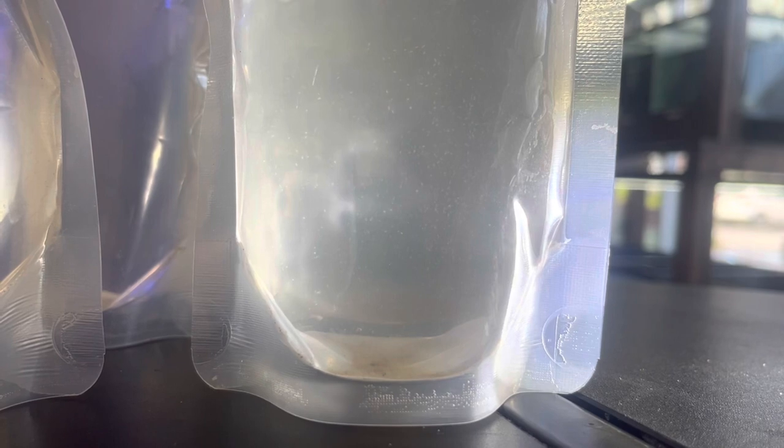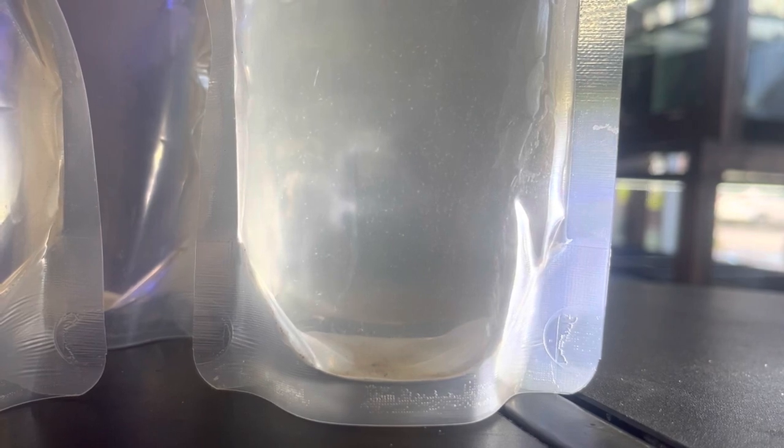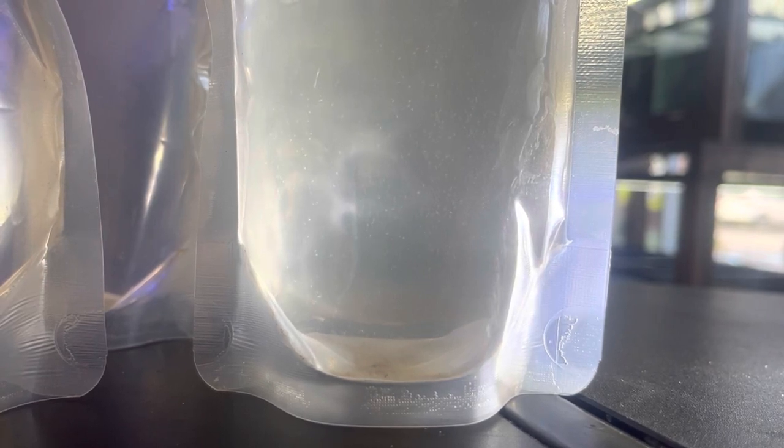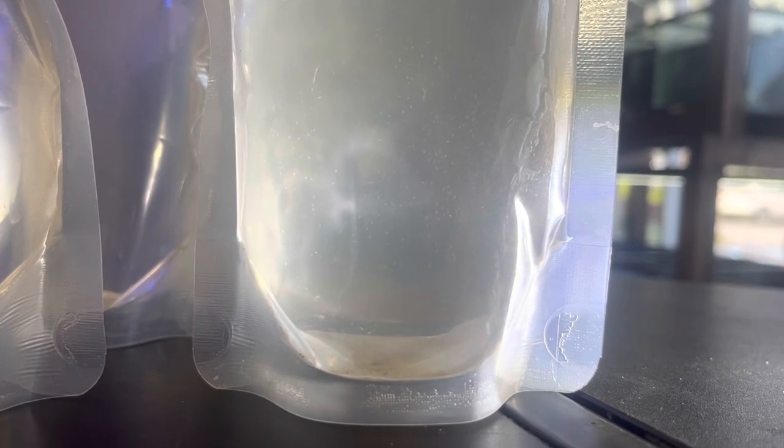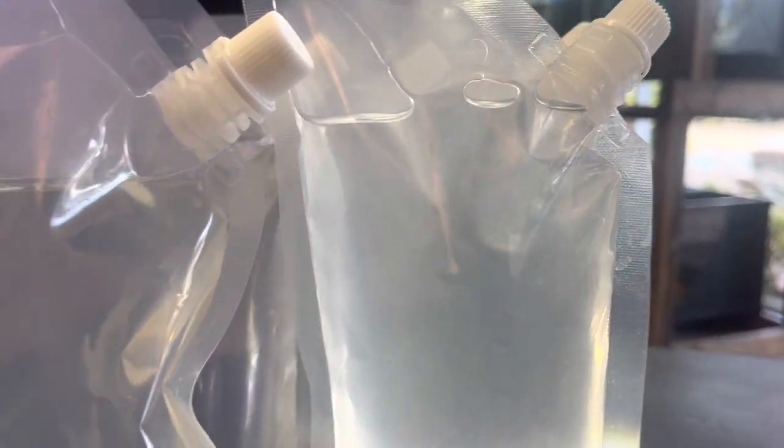These are the copepods that I harvested today. In each of these five pouches there are hundreds if not thousands of copepods. The ones you're seeing are the adults — the babies don't get picked up by the camera — but in each of these 12-ounce baggies they're just loaded with pods.